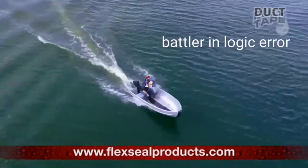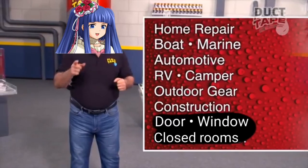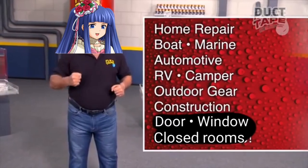Just cut, peel, stick, and seal. Imagine everything you can do with the power of Duct Tape.